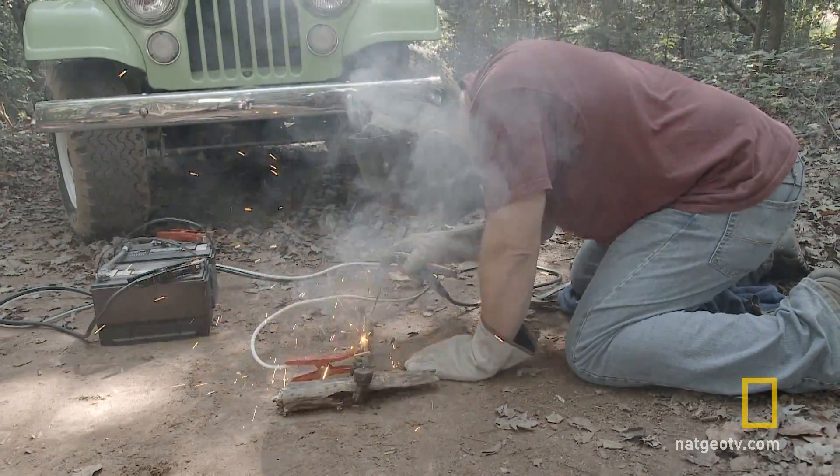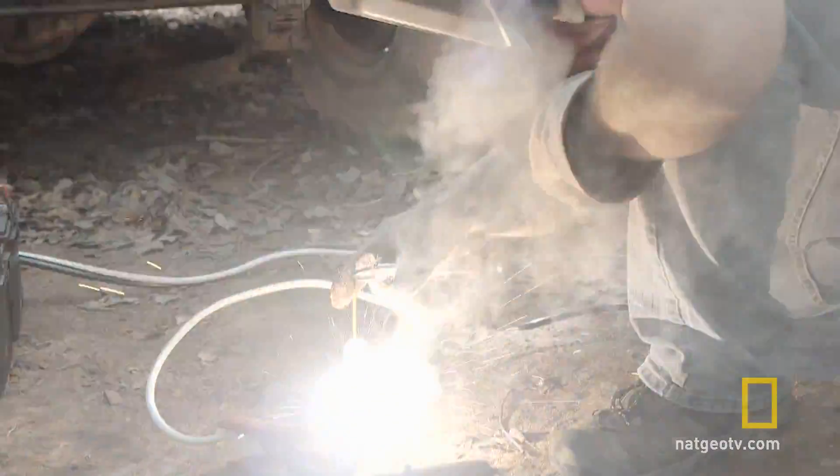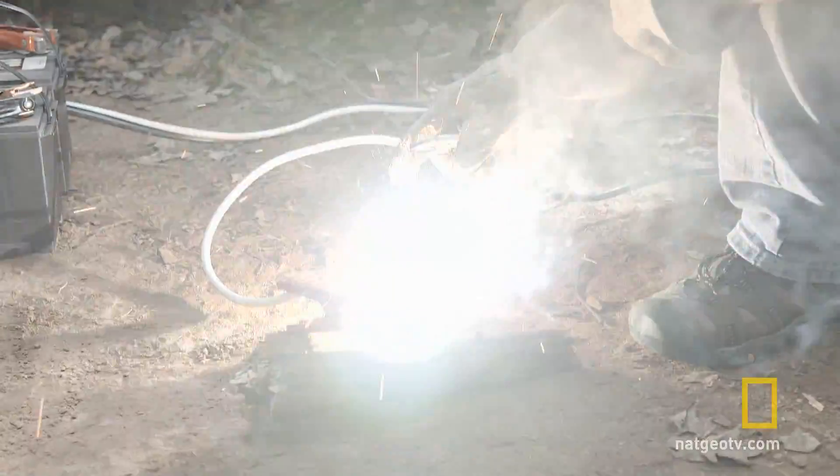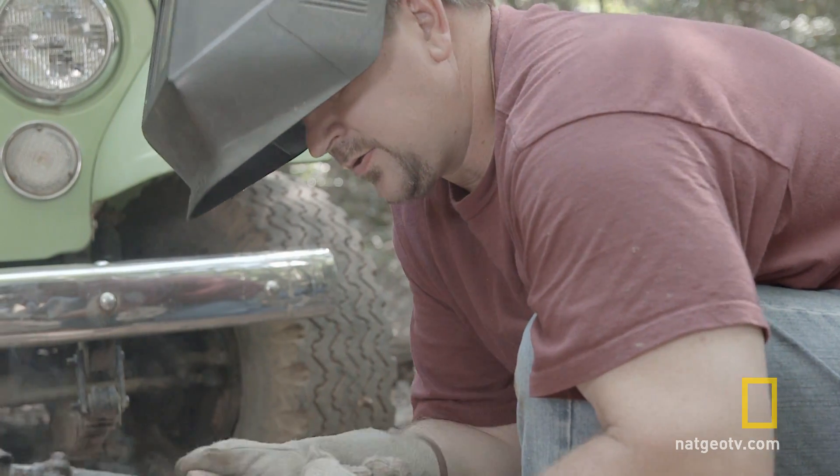It just takes a while to heat the work piece up. But it's probably strong enough now where we can get out of the woods. Sure beats walking.